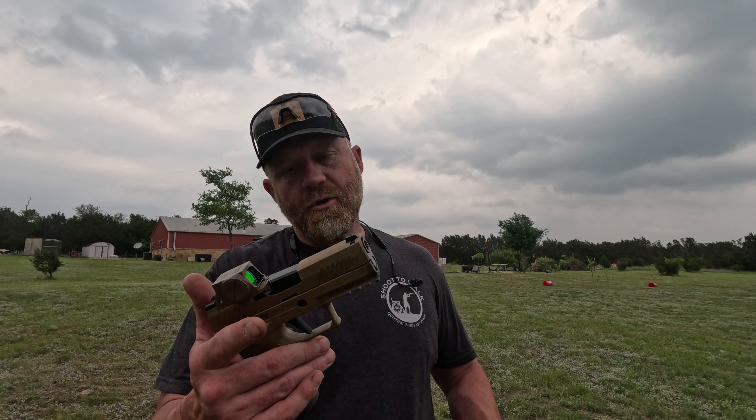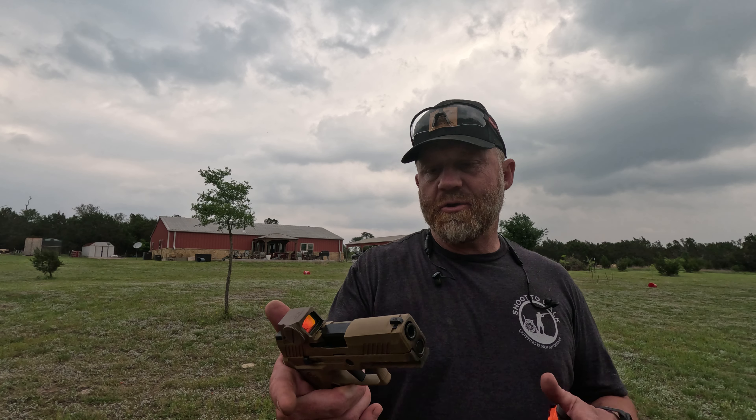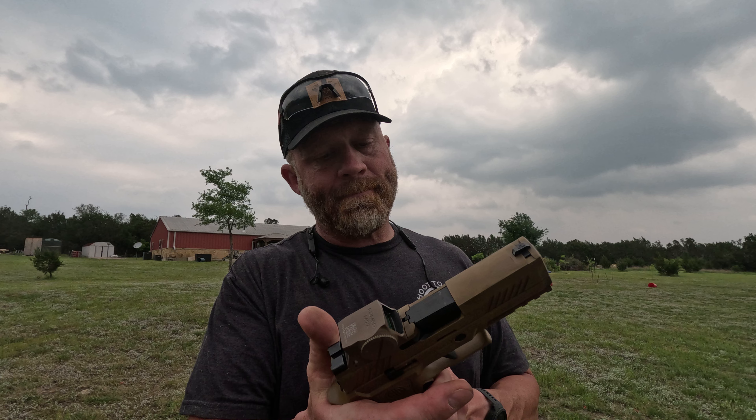Alright guys, kind of winding the day down. I spent the first six hours of the day mowing and weed eating. It does look good out here, but I am hot. This gun's getting hot too, so we're kind of calling it quits for today. But here are my first impressions of the new SIG M18X with the SIG Romeo M17 on top.